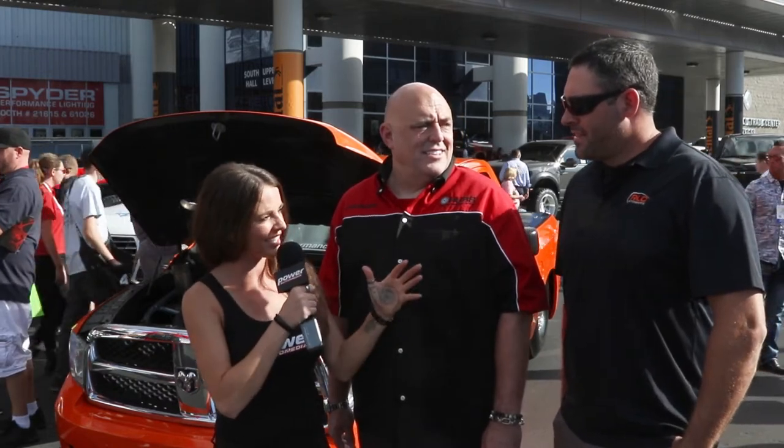Hey there, I'm Leanne and I am here with Christopher Hubbard of Hub Filters as well as drag racer Michael Dalton. Now Michael, I know that you guys are not using Hub Filters just yet — the competition is. How are you guys gonna tie in with Hub Filters?